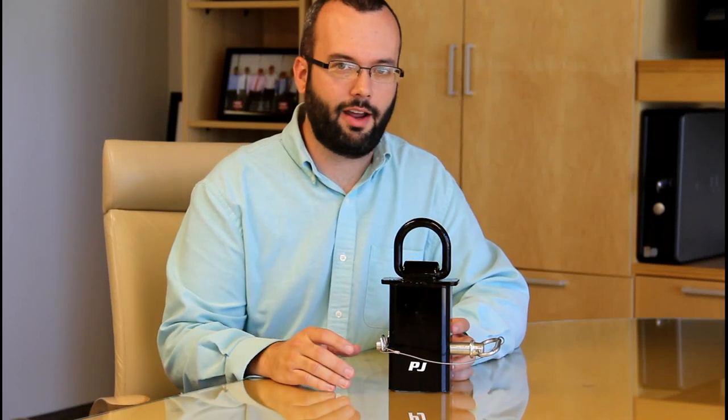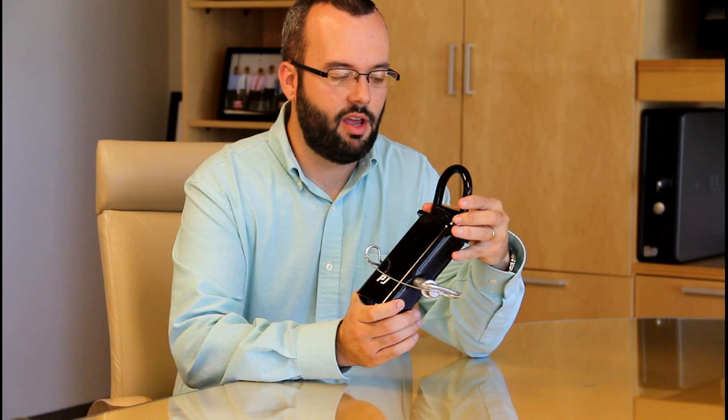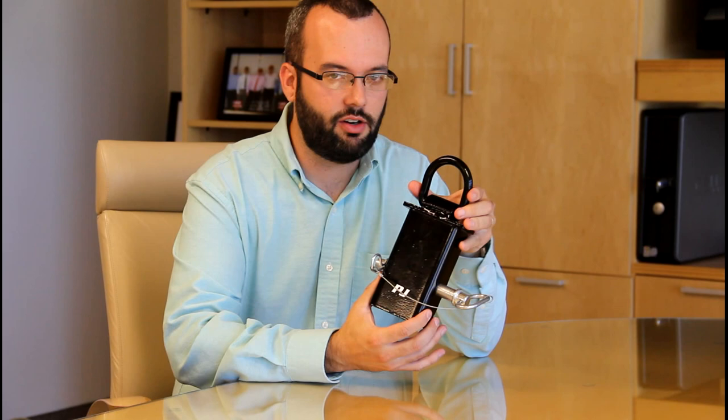I got something really cool to show you guys. This is the new PJ Trailer Steak Pocket D-Ring. Basically, the way it works is that this piece slides inside of a Steak Pocket on a PJ Trailer, and it gives you an instant D-Ring wherever you have a Steak Pocket.